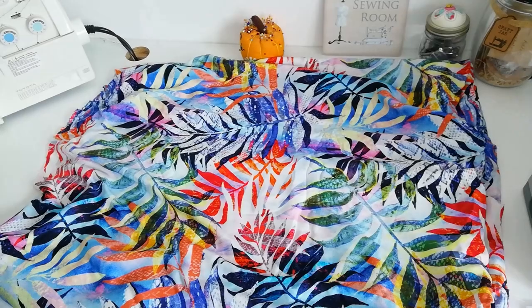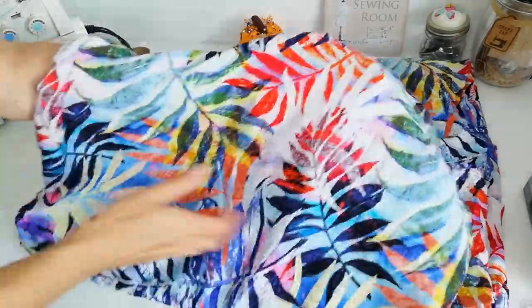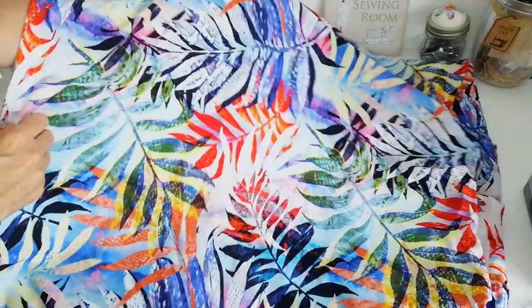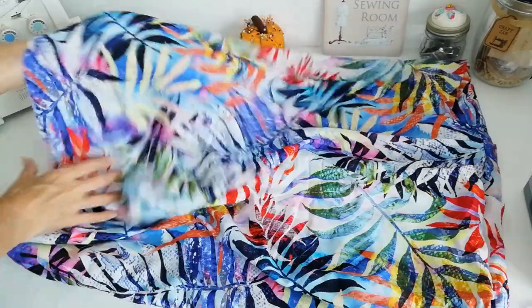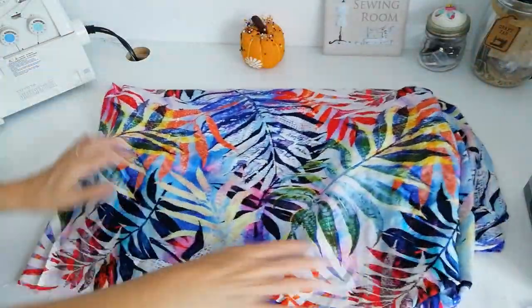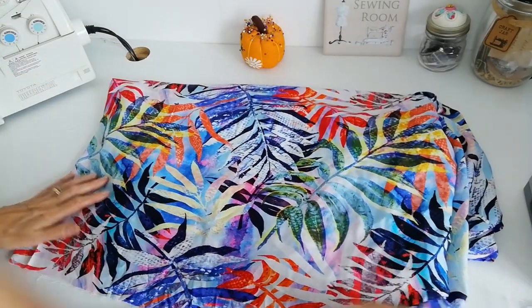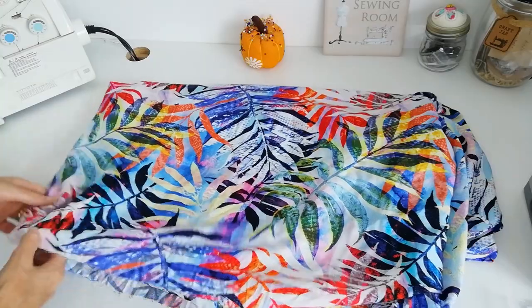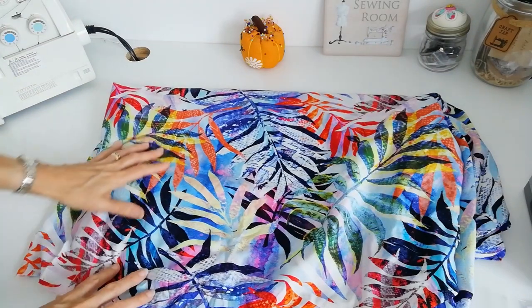Let's take a look at the fabric we'll be using today. We're going to be using this beautiful Viscose Chalet in Summerprint Ponds. Look at all those wonderful colours — it's a beautiful print. It's 100% viscose, 150 centimetres wide, and it's a light to medium weight fabric. This will make a fabulous summer shirt dress.